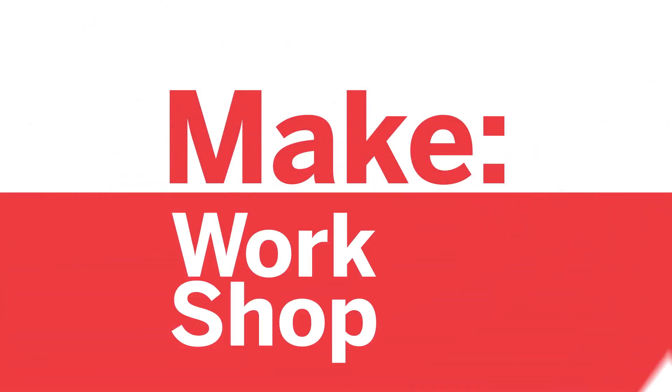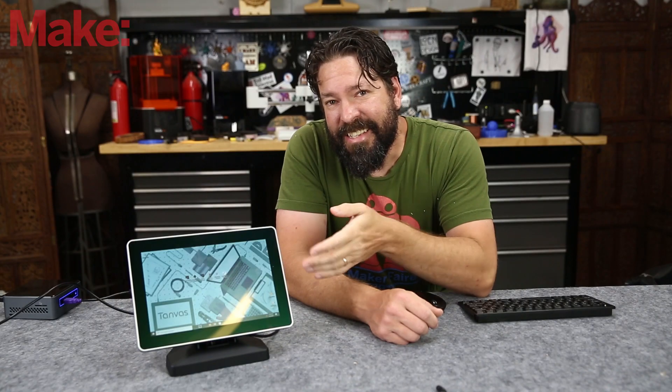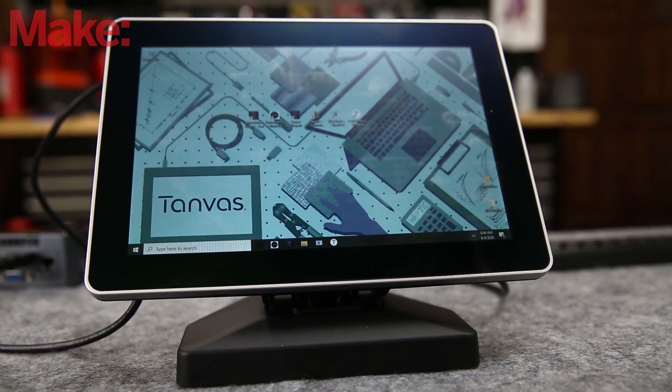Welcome to Make Workshop, where we check out tools, toys, and tech built for makers. Today we're gonna look at a touchscreen that has haptic feedback without any moving parts. This is the Tanvas Touchscreen Development Kit.